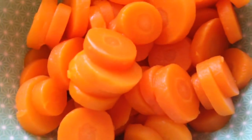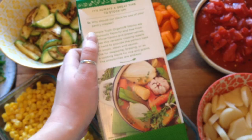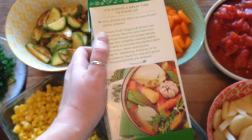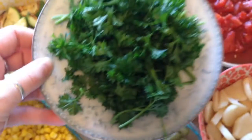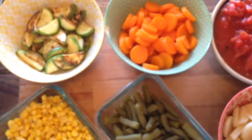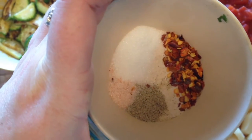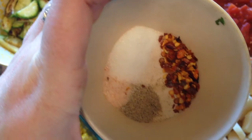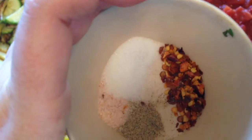In addition to these canned goods you'll need three cups of soup base — either vegetable or chicken stock — three quarters of a cup of chopped parsley for our garnish, a half a teaspoon of dry red pepper flakes, salt and pepper to taste, and two teaspoons of sugar.